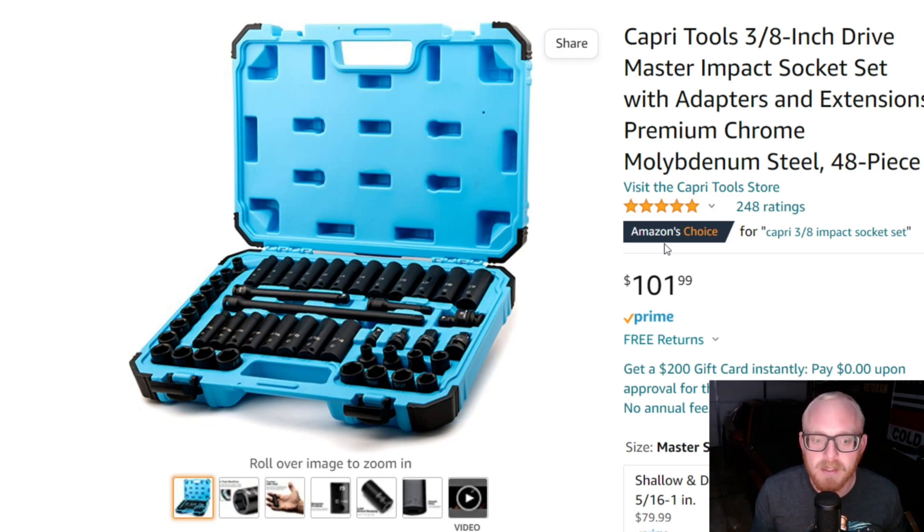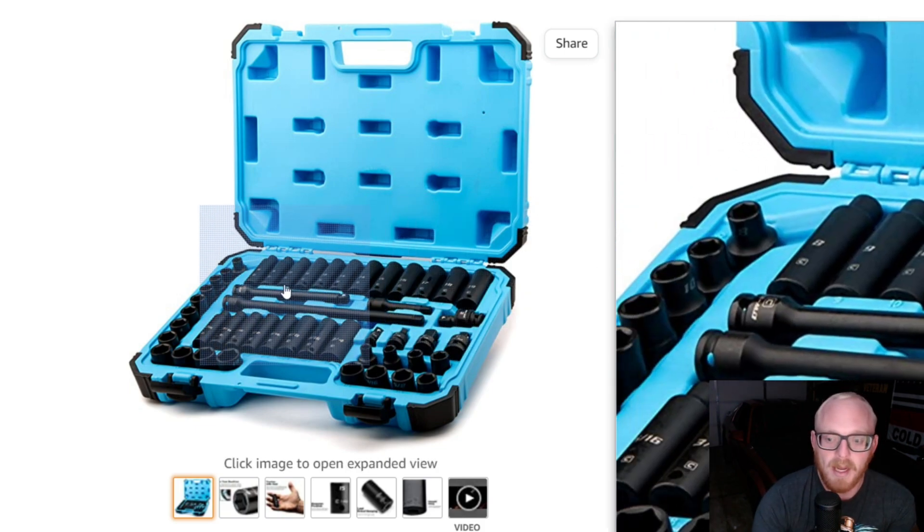It's going to be the exact same socket coverage as far as sizes in both SAE and metric. You're going to get the exact same four adapters and reducers, three extensions, and the universal joint. The layouts are all exactly the same. The sockets are all exactly the same with a minor difference.